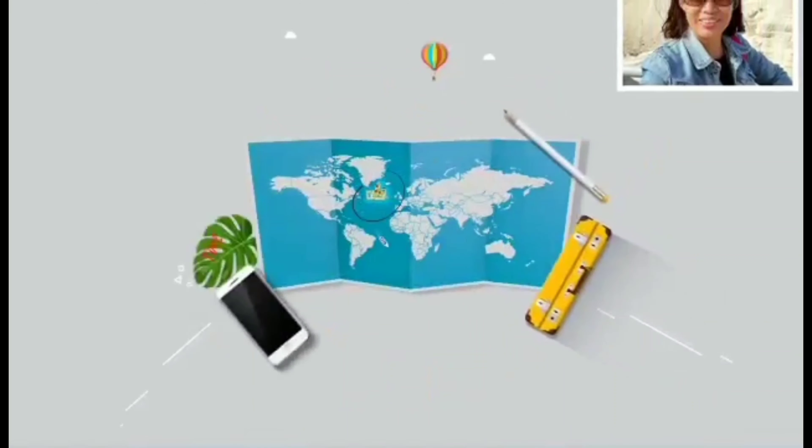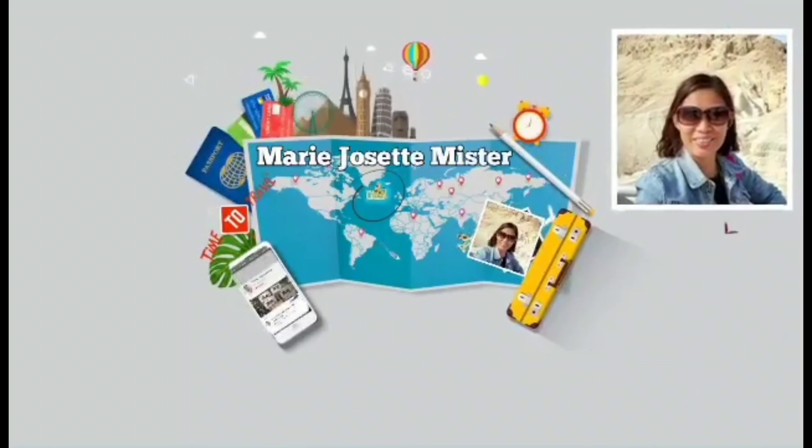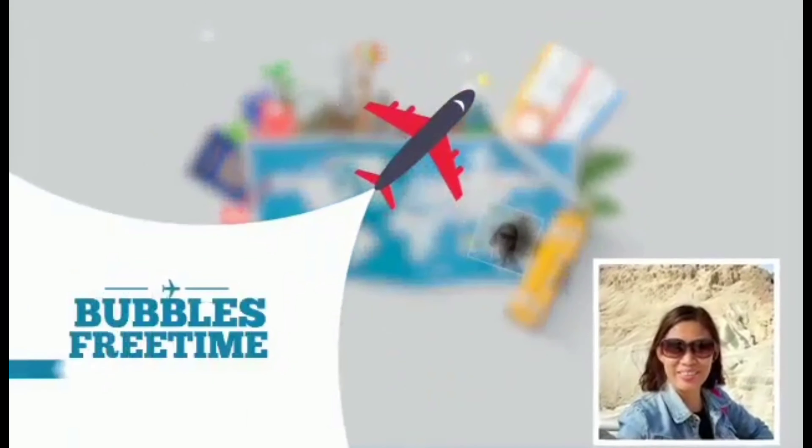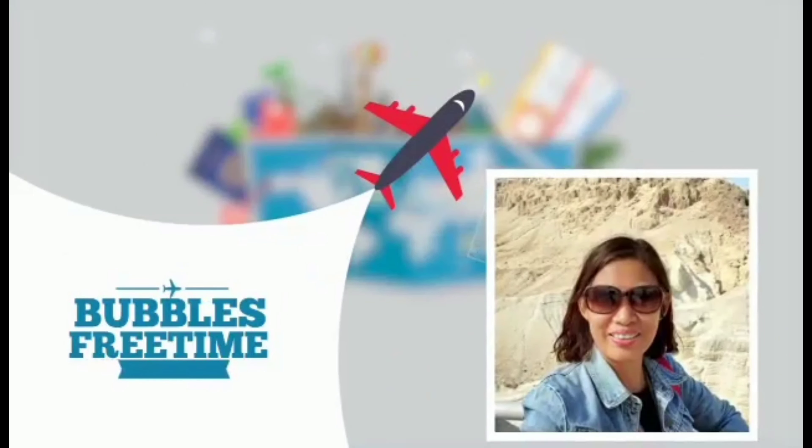Hello guys, this is Bubbles and welcome to my vlog. Hi everyone, I'm Doreen Reynolds. I'm gonna show you how to make a face mask at home.